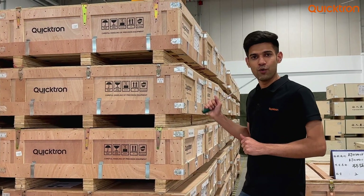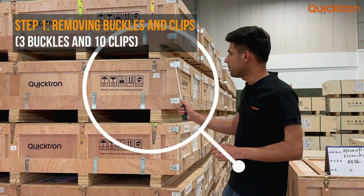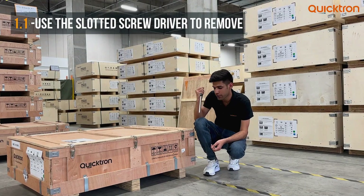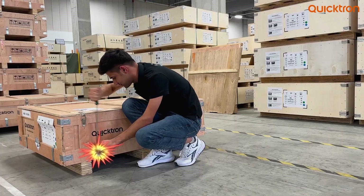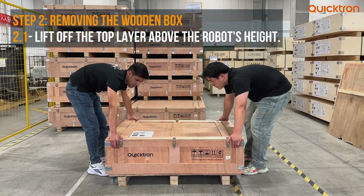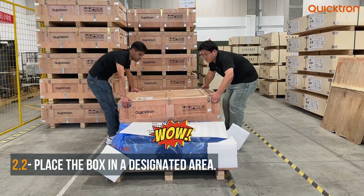From the outside of the box we can see the packaging is sleek and professional. There are three buckles and ten clips tightly intact. First, we use this slotted screwdriver to pry off these clips. The next step is to lift off this upper layer of the wooden box and then put it in a designated area.